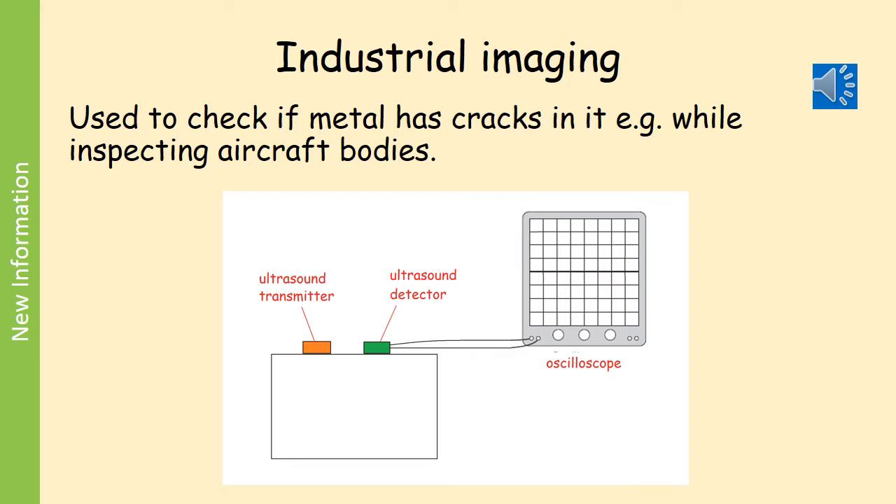You need to be familiar with two types of imaging: industrial imaging and medical imaging. Imaging simply means to make something that is not visible to your eye visible — so you are able to see what you can't see. That is imaging.